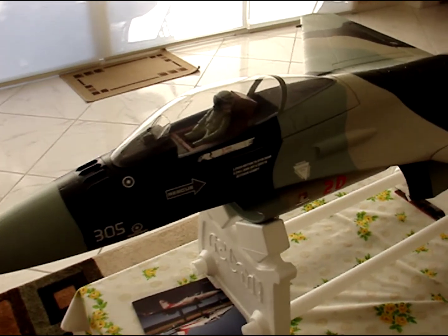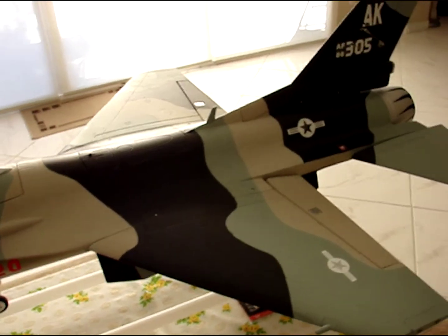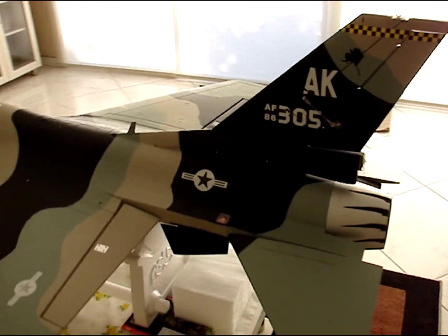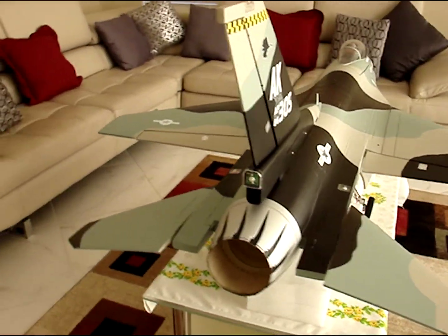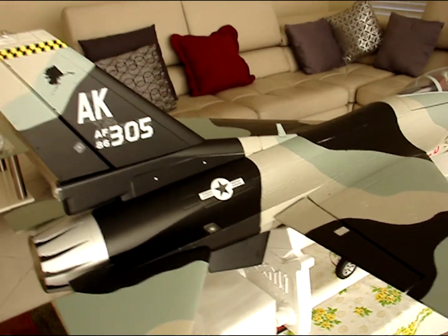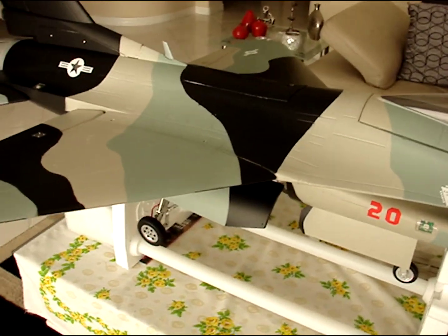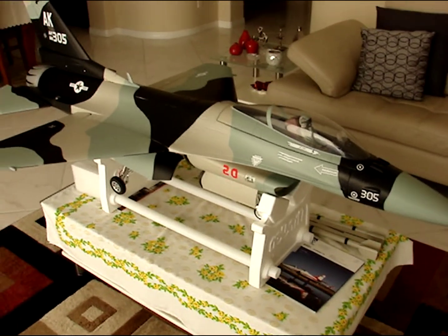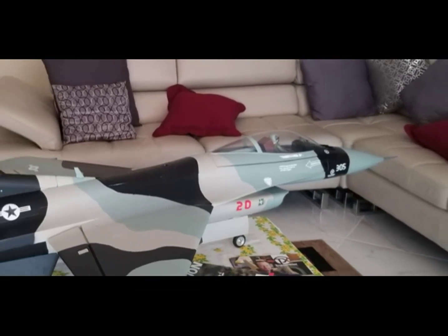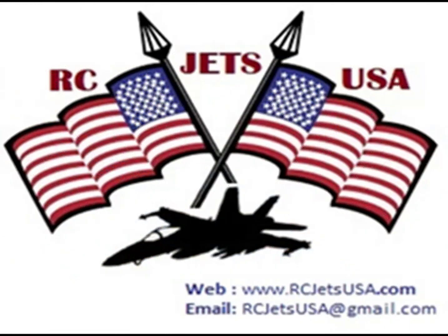In this video I'm going to explain and show how to set up your new HSD F-16 105mm jet for the first flight. I'm not going to cover the most obvious things like gluing and testing servos, but the most critical things that matter for your first flight — the extra bits that are often missed by everyone, including myself. I narrowly escaped crashing, so I really don't want you to go through the same. Stay tuned.